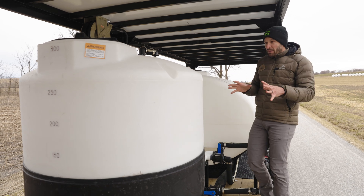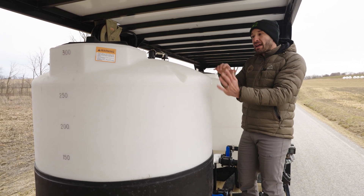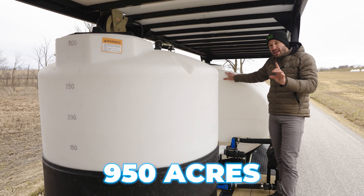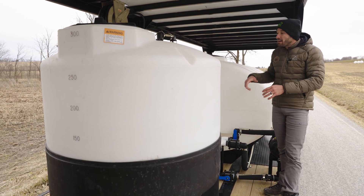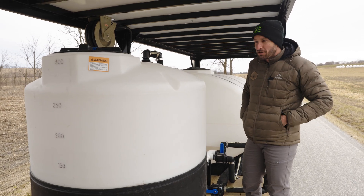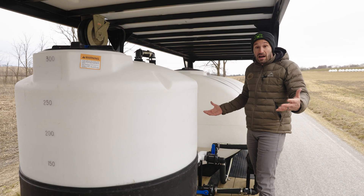Along with that, there's a 1,600-gallon tank. If they fill the water in the morning, add their chemical once they get to the field, and fill everything up, they're going to be able to do 950 acres at two gallons per acre off of one load. I think the efficiency is going to be incredible.